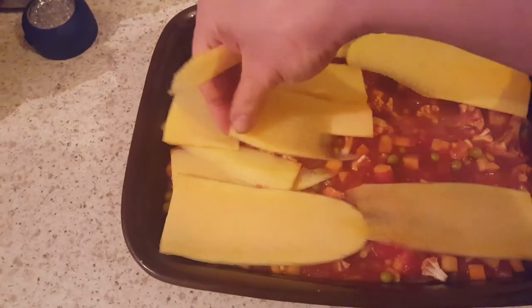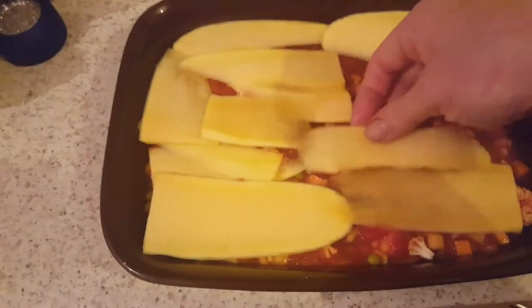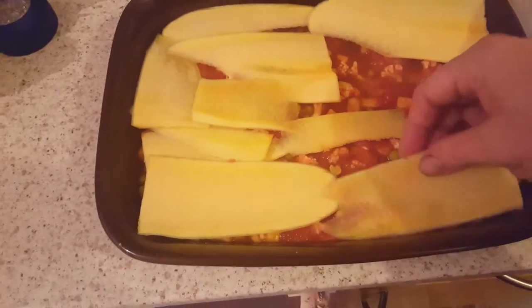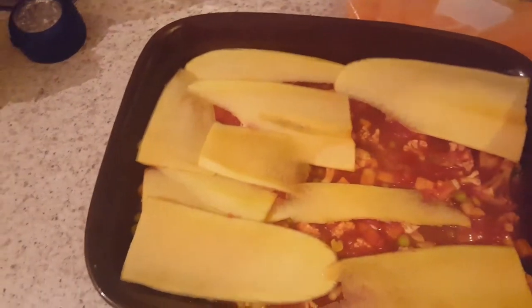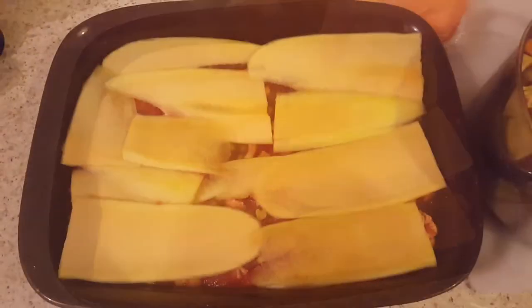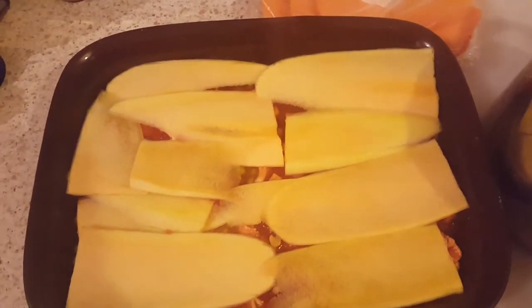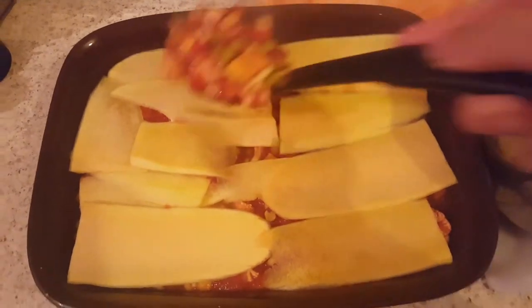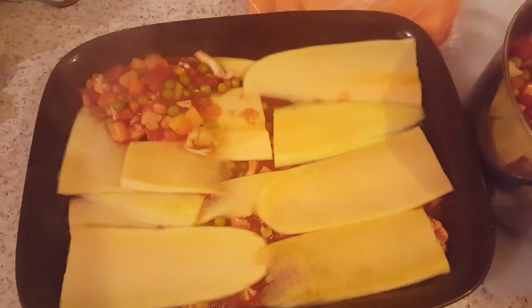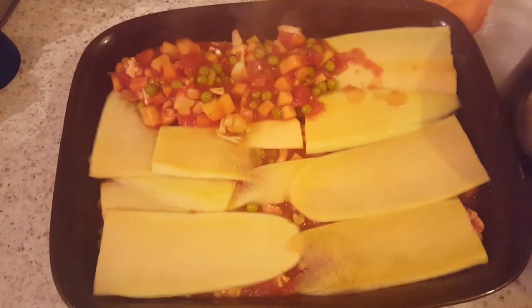It's a bit like a jigsaw puzzle. You've probably seen the other one that Rufus did — the big meat lasagna. This is exactly the same principle, just using marrow sheets instead of courgette sheets. It's the same principle: putting on another layer of the vegetables and making sure it covers all of the vegetable sheet underneath.